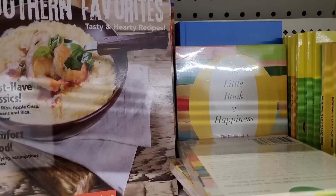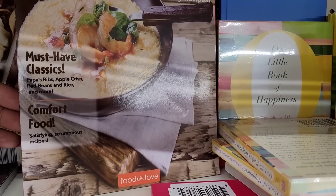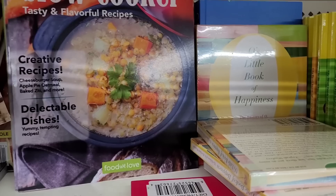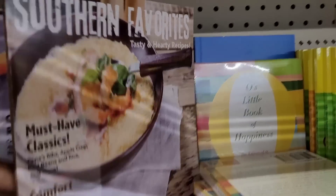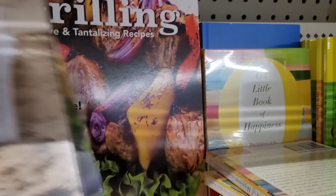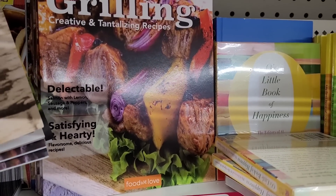Southern Favorites — says Papa's Ribs, Apple Crisp, Red Beans and Rice, and more. A slow cooker book. Yes, they got over here grilling — you know, that's for now, honey, inside and outside.